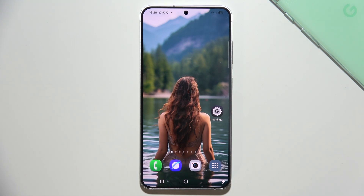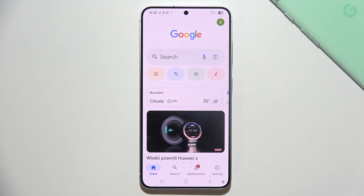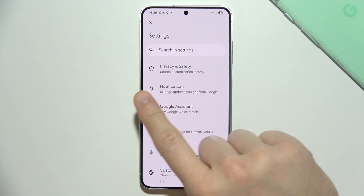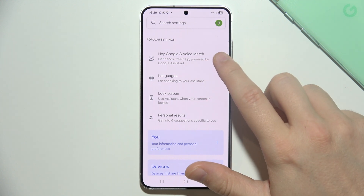To set up Hey Google on Samsung S25, you have to start by opening the Google application, go into the right upper corner, and select Settings. Then open Google Assistant and select Hey Google and Voice Match.